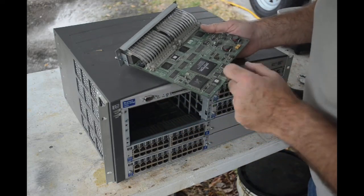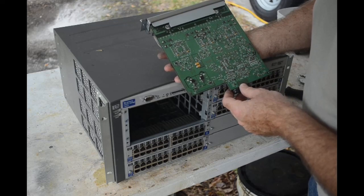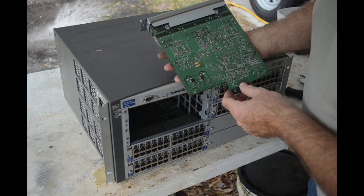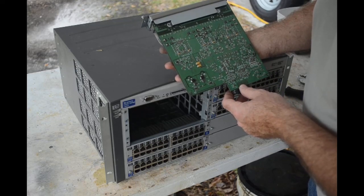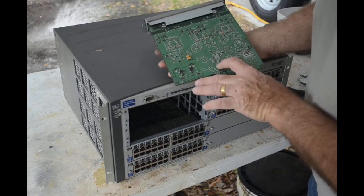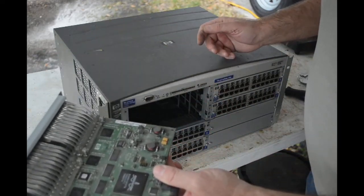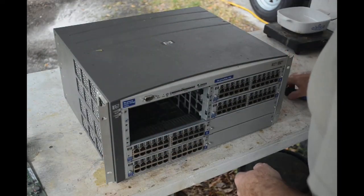We've got a few more gold pins along the back, and not really much on the other side other than some tantalum capacitors and some small MLCCs. So we've got about four more boards probably just like that one — I'll get them out.